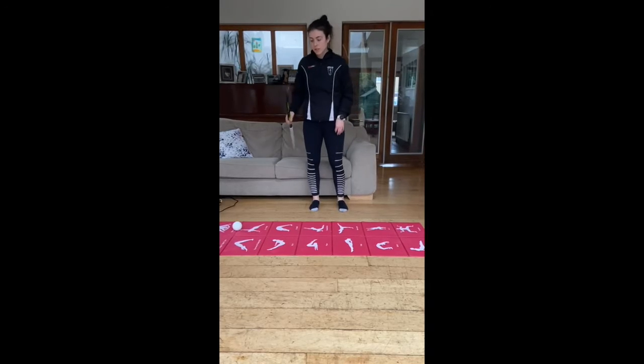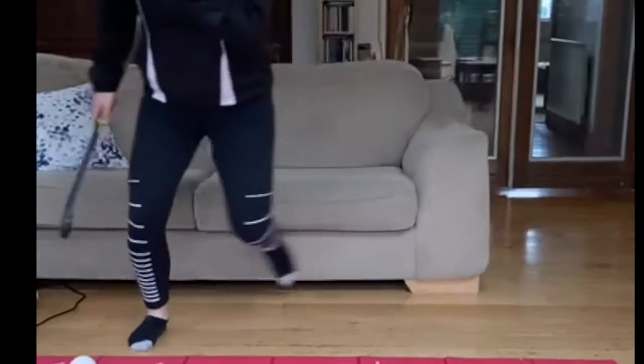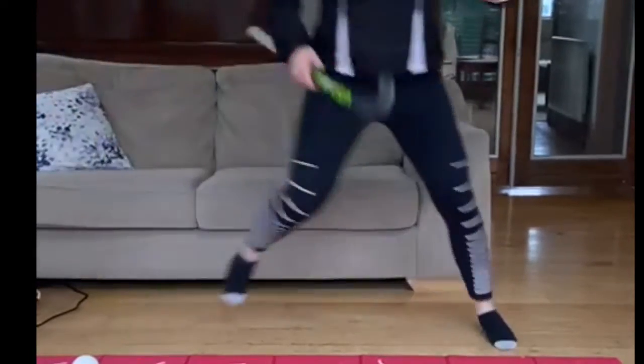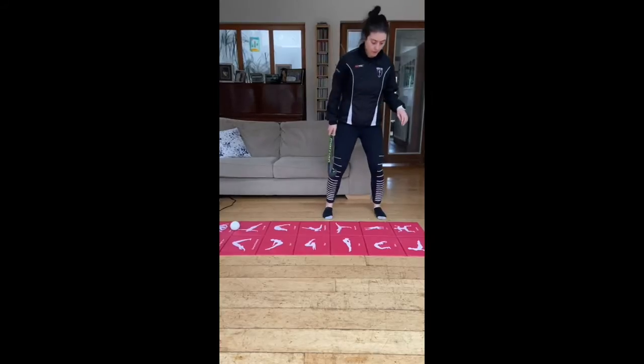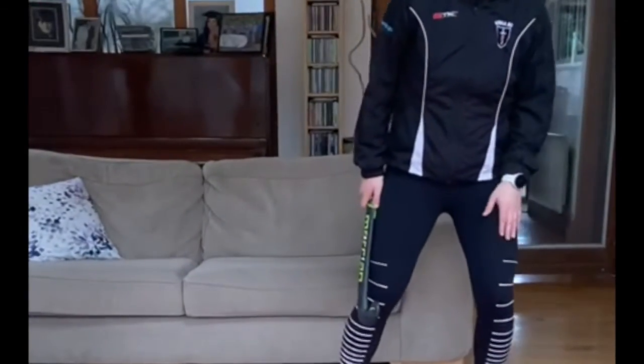We start off with some skater hops. Starting on this leg, just coming over and landing on the other leg, coming over and landing on this leg. The important thing is that when I'm landing, my knee's not coming in, it's not coming out — it's nice and steady. You cushion the landing, coming down into it, so we're not landing really hard.